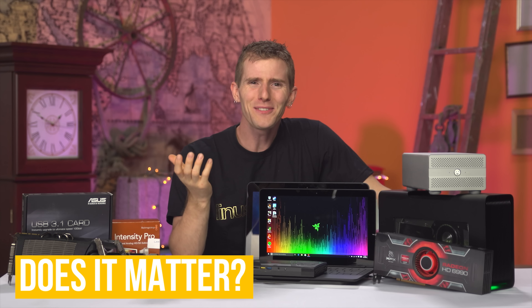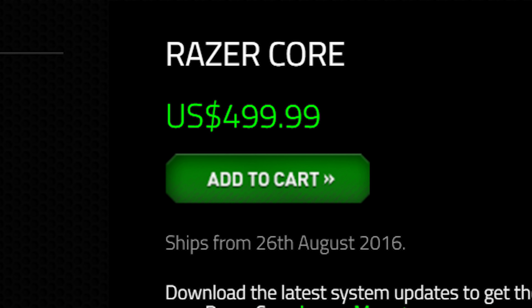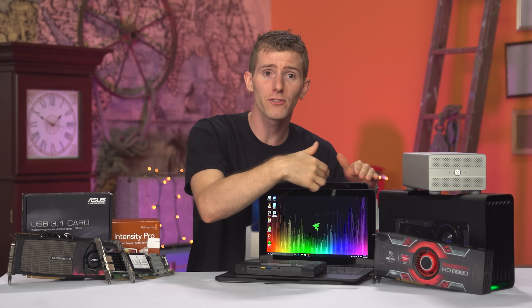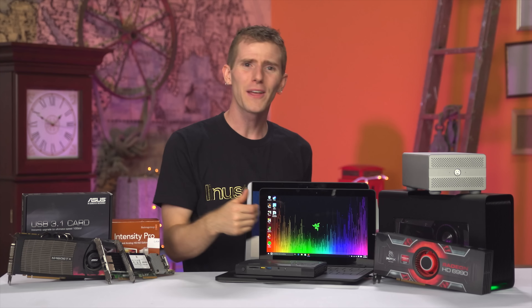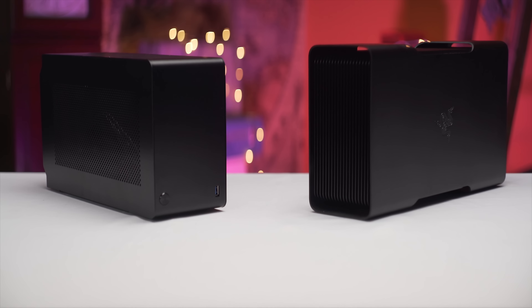Does any of this even matter? Ignoring the $100 rebate with qualifying system, this is a $500 doodad we're talking about. One that I'm not recommending pairing with a top-tier graphics card on the Razer Blade Stealth — arguably more purpose-built for it — given CPU bottlenecks, even though it can charge off the Core, which is pretty cool. A machine that only costs twice as much as the empty Core box in the first place. I mean, who has money for a Core but not a badass desktop? You can even build a badass portable desktop in the Dan A4 SFX case that's the same size as the Core, but with the entire computer in it.